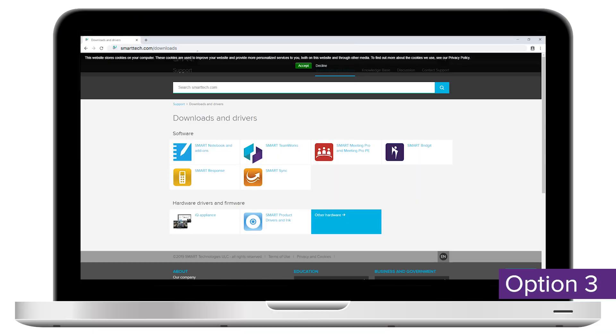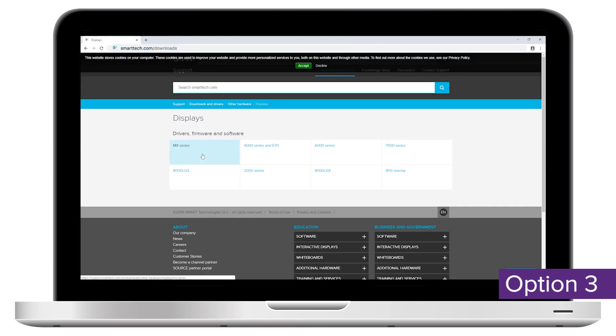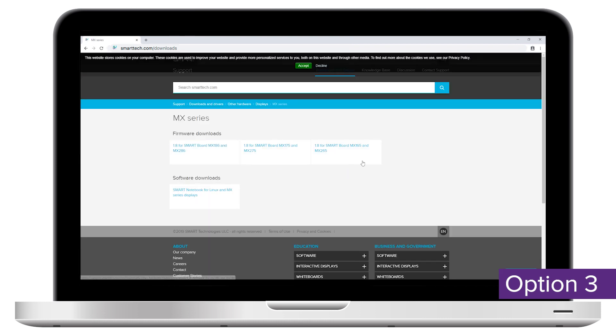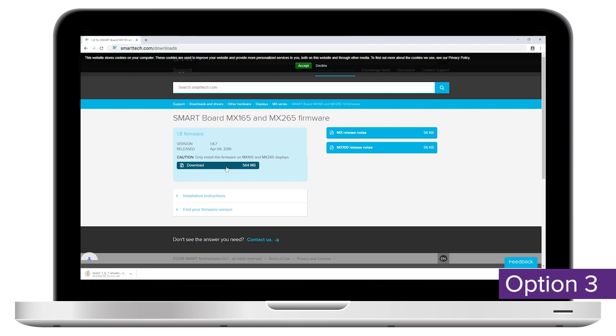Option three: go to smarttech.com/downloads and download the update file for your display. It's important that you download the update for your exact display. Touch and other features won't work properly on a display that's been updated with the wrong firmware.